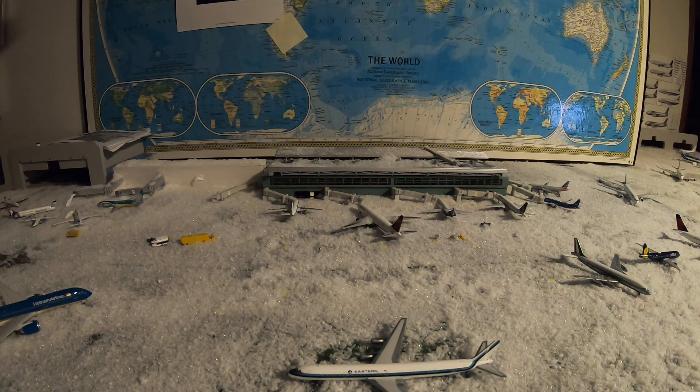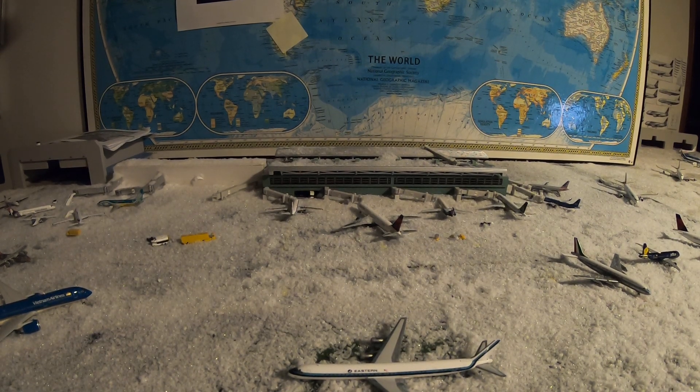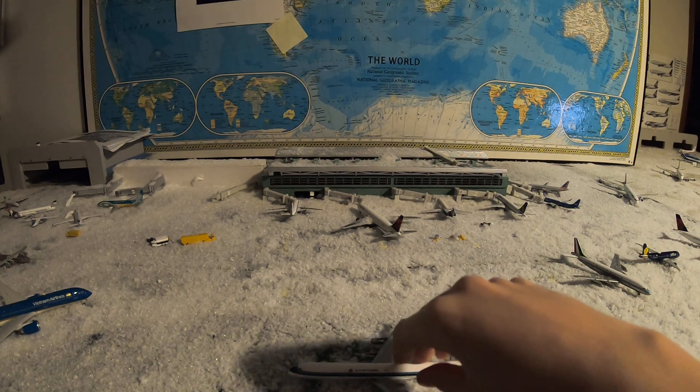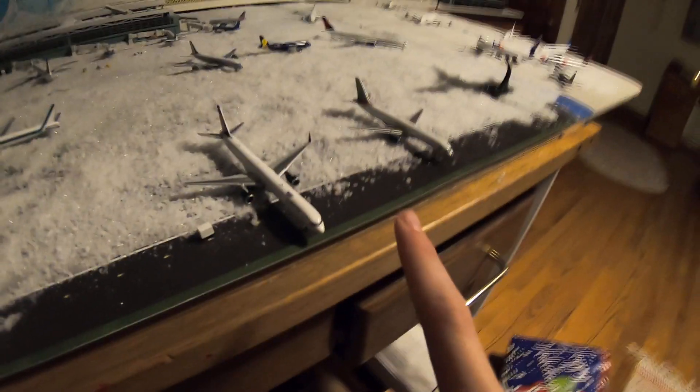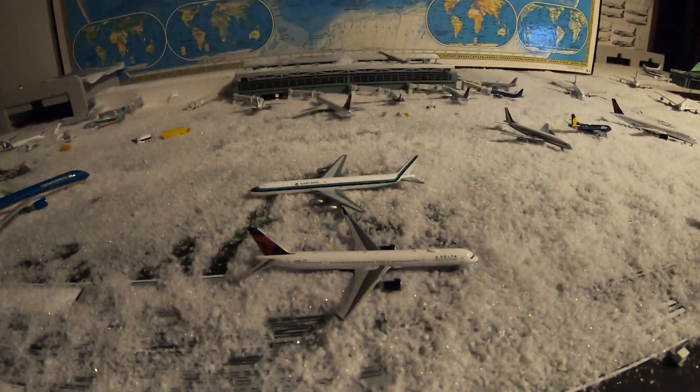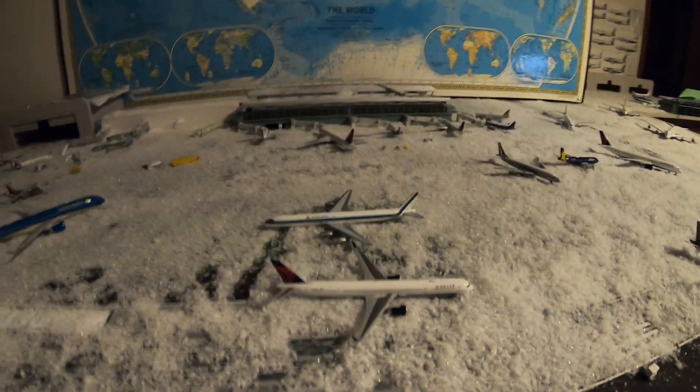Well anyway guys, this is Fun Tube Aviation. Comment, like, and subscribe — this is Fun Tube Aviation signing off. Go watch these two videos, I'm not kidding, go watch them. I'll end the video on this — alright guys, Fun Tube Aviation signing off.